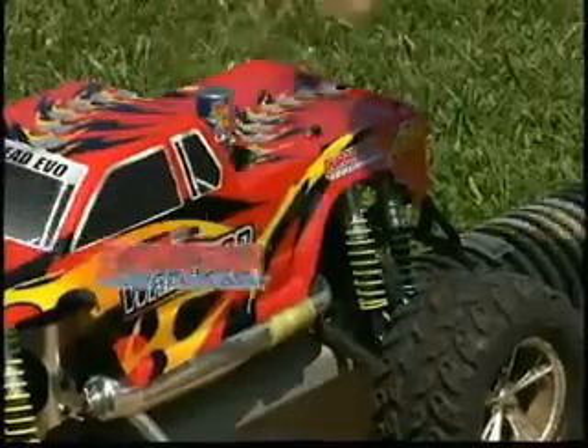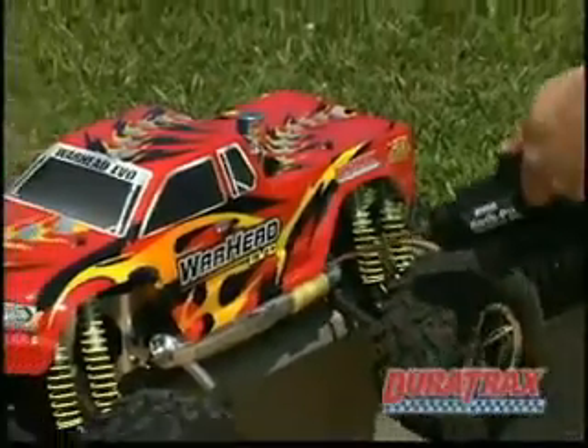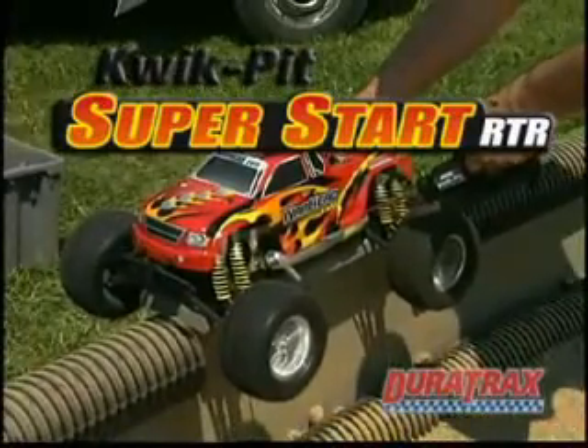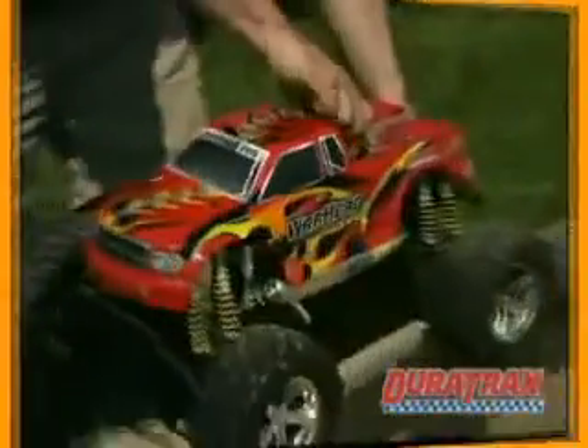For starters, you have another option for starting. The Warhead Evo comes with an easy-to-use shaft start system, in addition to still being compatible with most starter boxes.